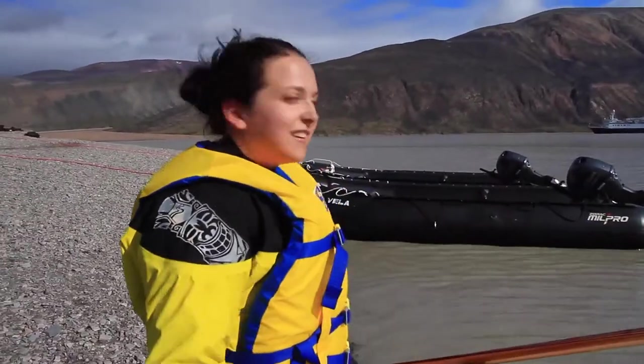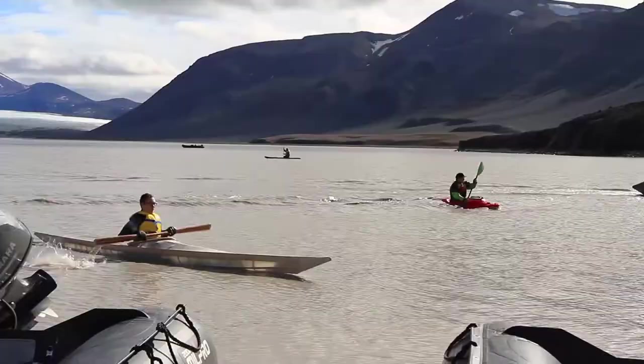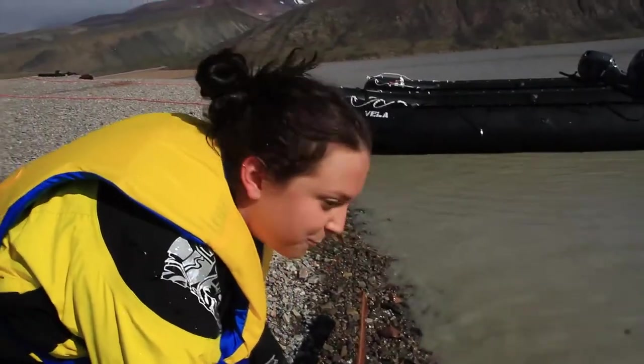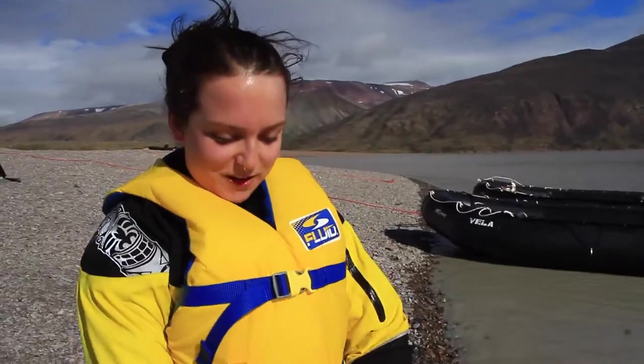It was really beautiful out there. It was really nice to see it from in the water. It got a little tiring towards the end, but it was well worth it.